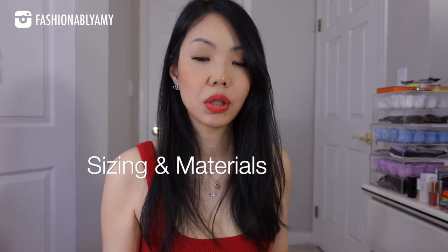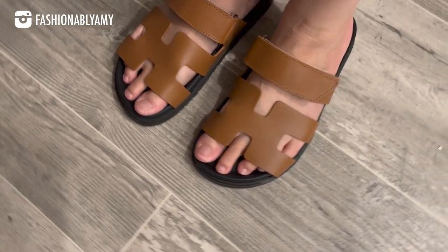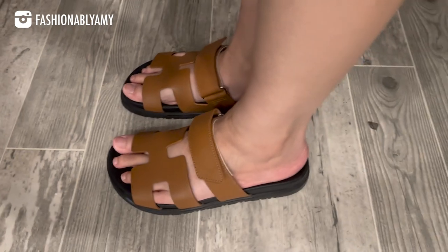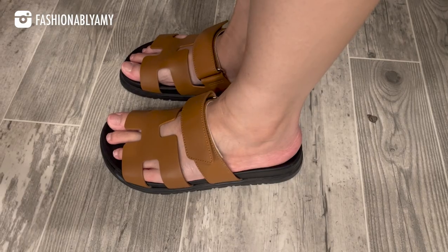Let's talk about sizing first. In general, I am a true 37.5 in Hermès shoes. These shoes were so popular when they first came out — they were always unavailable — so the moment they had a size close enough, I bought them. These are actually in size 37, and they were just a bit short for me. My heel tends to be at the edge of the sandals, so it's not ideal.